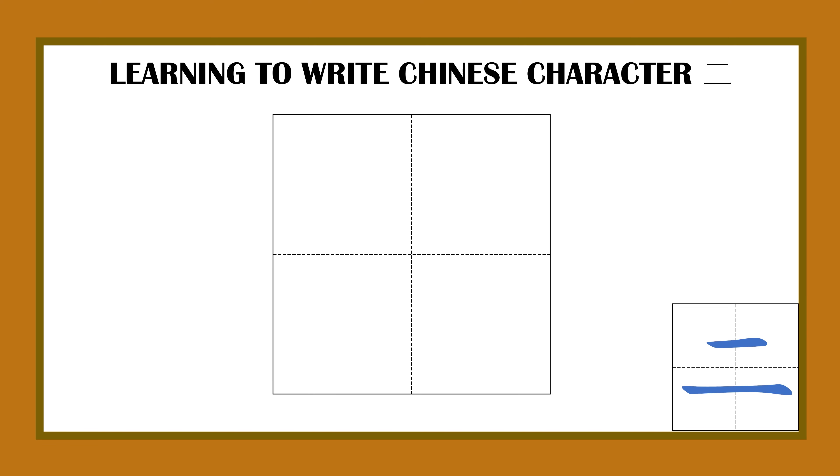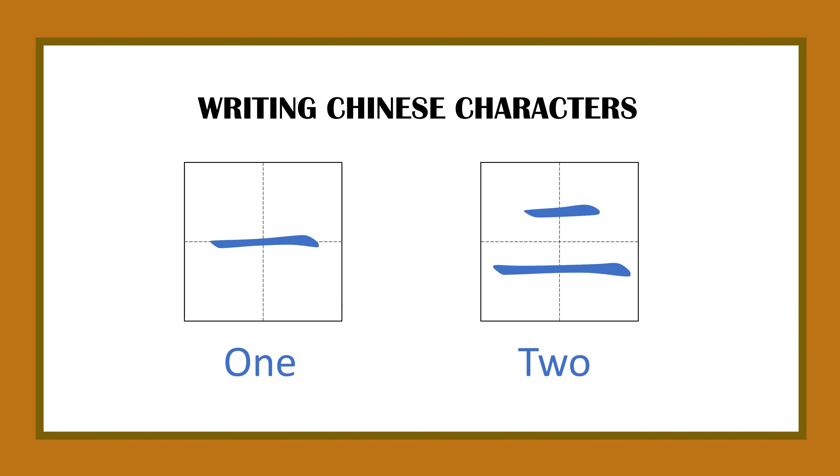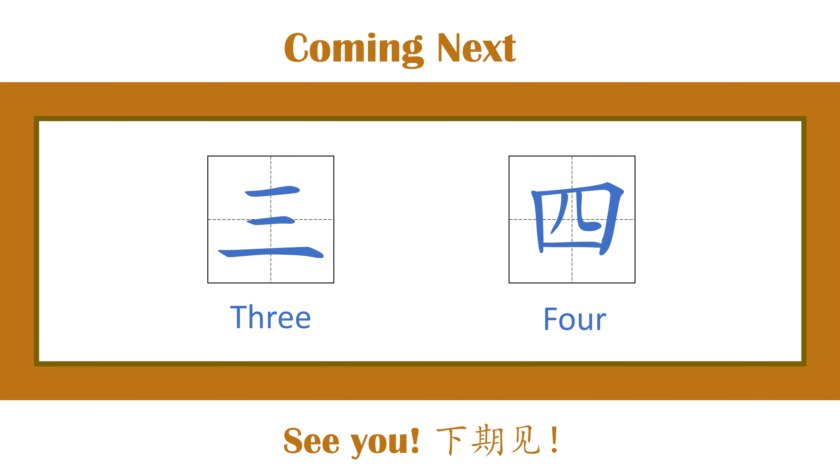Now it's your turn. Starting from the top, do a short straight line like this, then go to the lower square and do a longer straight line like this. Excellent! Now you know how to write the Chinese characters 一 and 二.